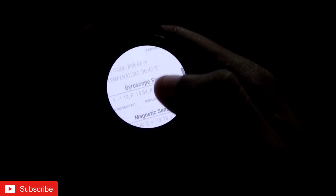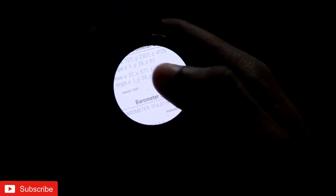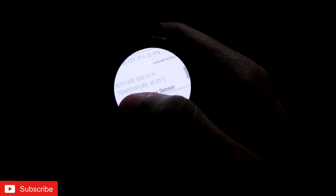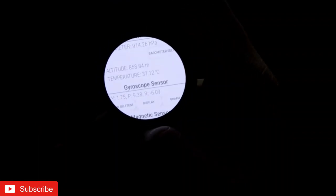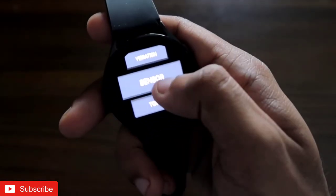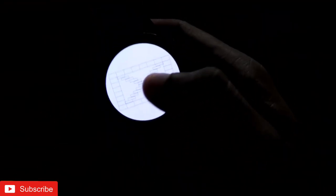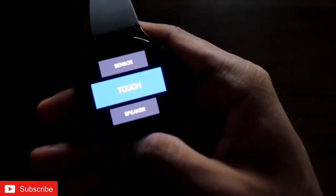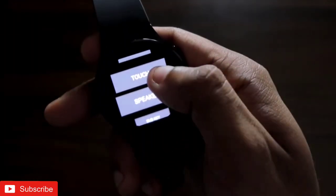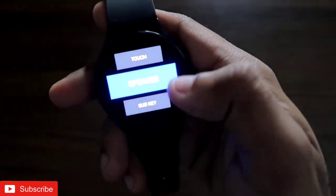There is an image test, a parameter self-test, a gyroscope test, and a gyro self-test — every little function you can test to see whether the sensors are working fine. You can also check the current temperature here; right now it reads 37 degrees Celsius. For the touch sensor test, I just move my finger along the displayed picture, and once done, it returns to the diagnostic screen.